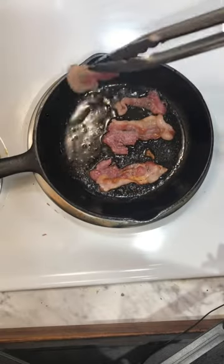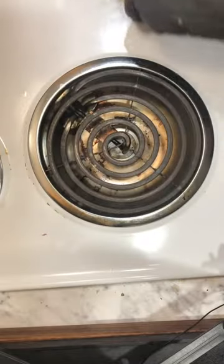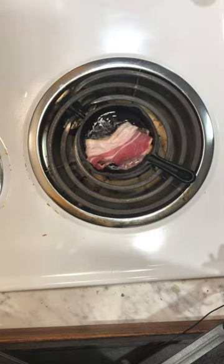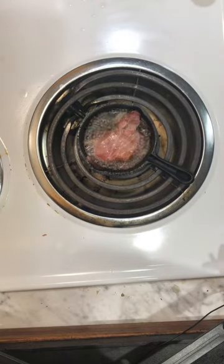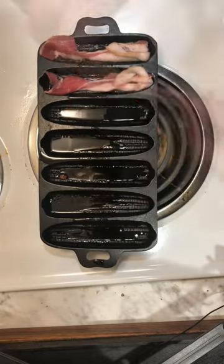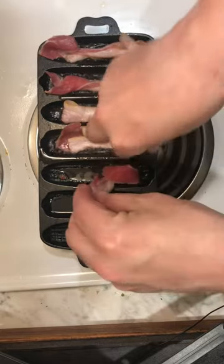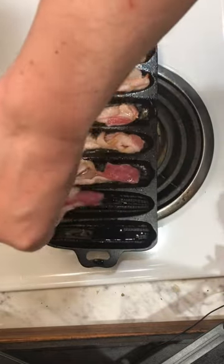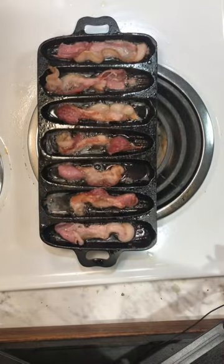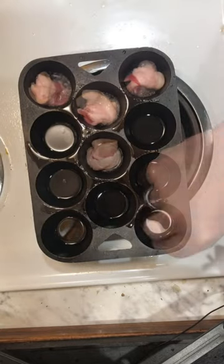When seasoning a cast iron pan, the internet says to cook bacon in it. The other hand is a fish.